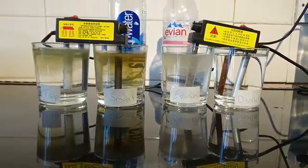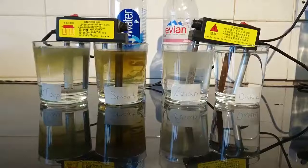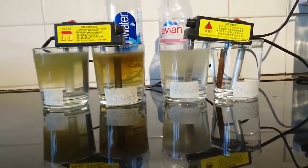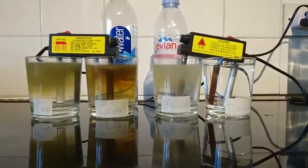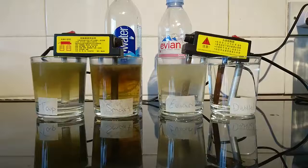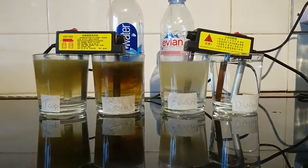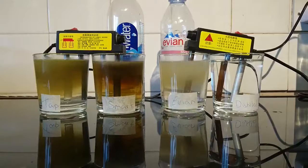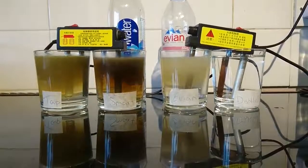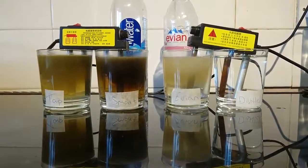We've done a pH test and a PPM test on all waters. The pH of the tap water is 7.4, Smart Water 7.2, Evian 7.4, and distilled water 7.1. And the PPM — parts per million — tap water 276, Smart Water 225, Evian 265, and distilled water 002. It's usually 000, but it picks up carbon dioxide as soon as it comes into the jug and absorbs it.